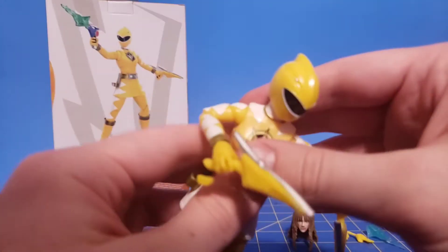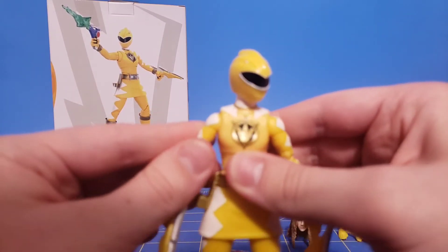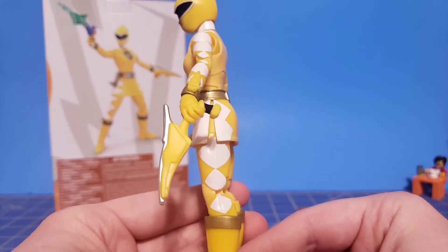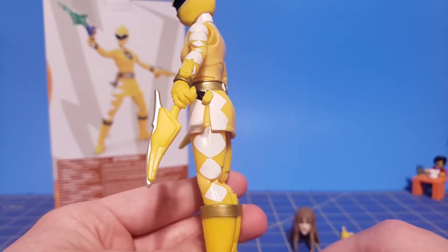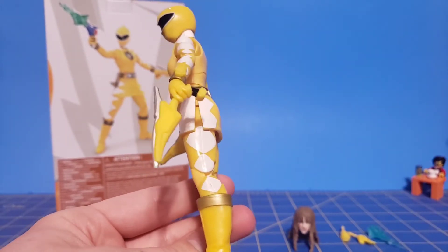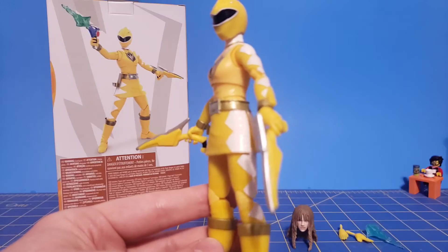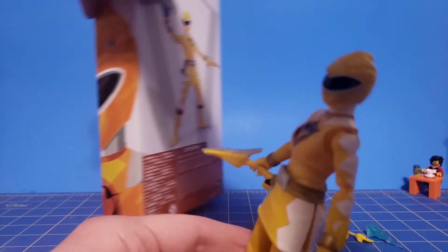What is nice about this figure, just like Dino Charged Pink, is that it's completely pinless on the elbow and knee joints, as you can see here. It doesn't break up the diamond pattern as well. Speaking of which, if you want to be more accurate, you have to outline these in black, because that's what it looked like in the show. That's not something I'm going to do, and it's not something the box does either.